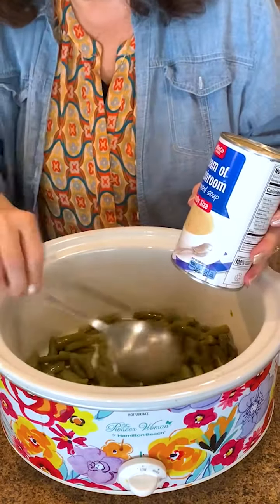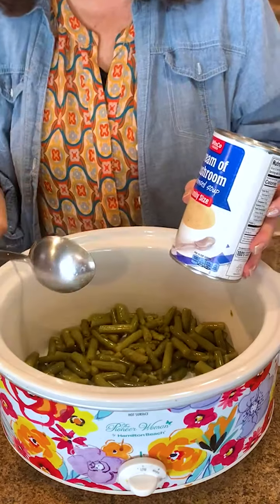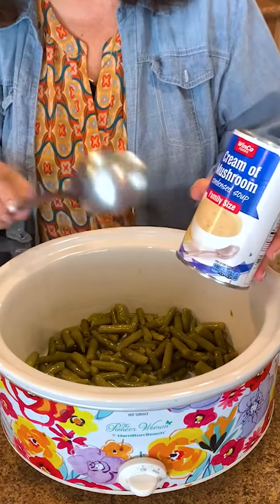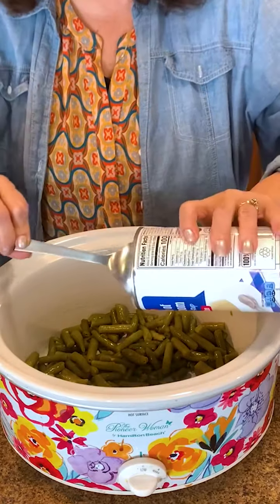Today we're going to start with the gravy mixture. I added two cans of green beans and then I have a large can of cream of mushroom soup.